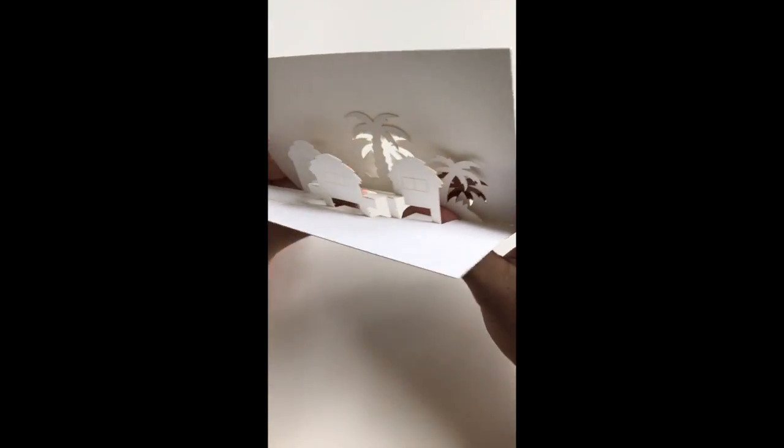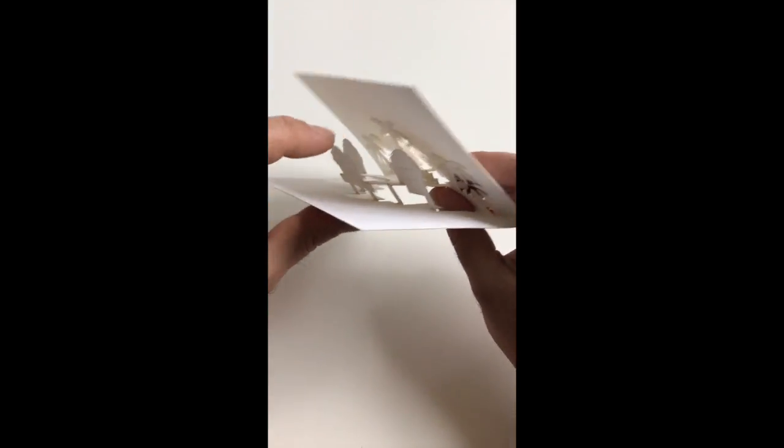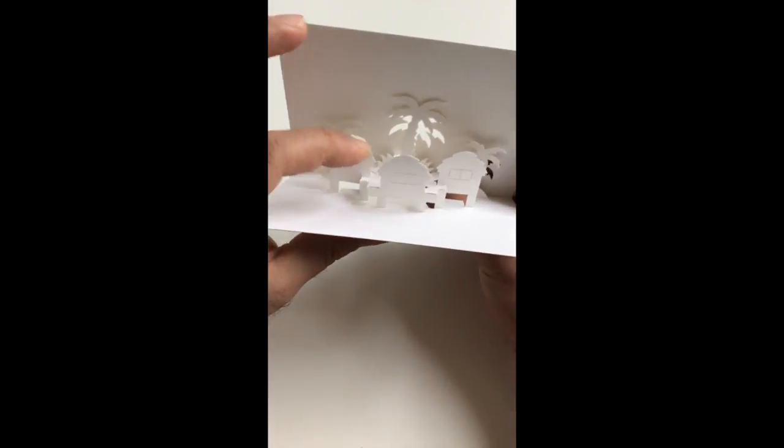So as you can see we're kind of catching up with the degree of folding at the back, until we get to the same stage as we were in the front section.